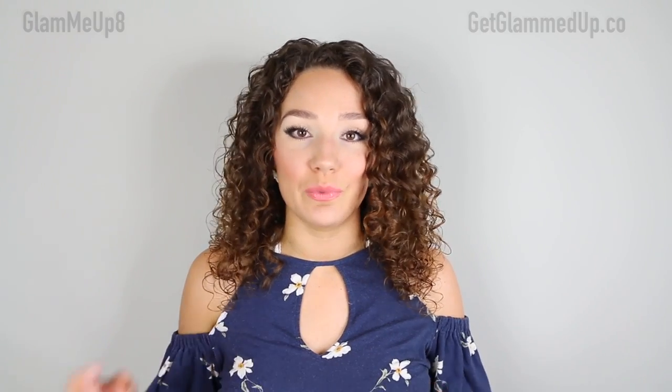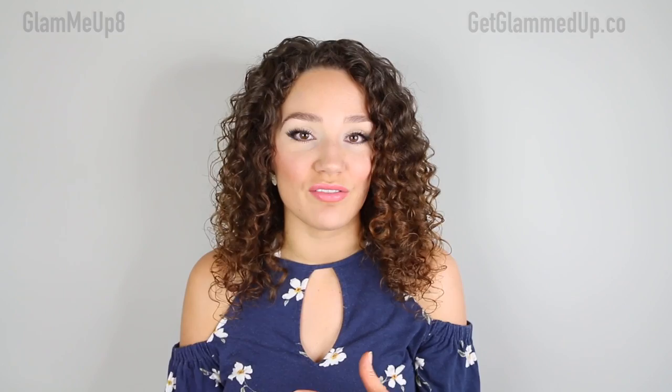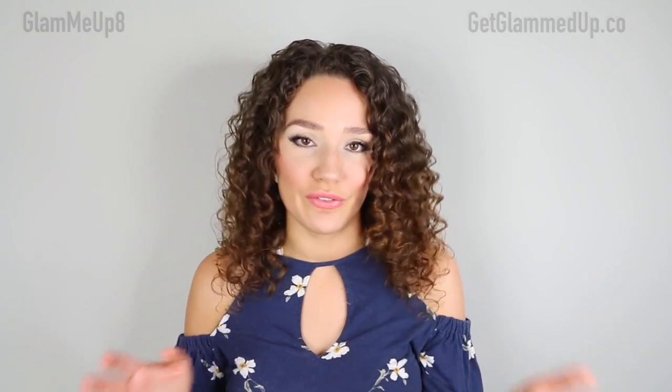After applying it to my body I like to take a damp washcloth and dab off any excess on my knuckles and elbows. This really helps prevent dark areas on your knuckles, wrists, and elbows. I talk about more tips like this in that other video I'll link below — it's more in-depth.